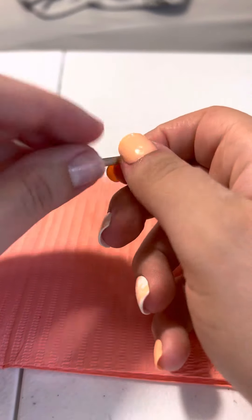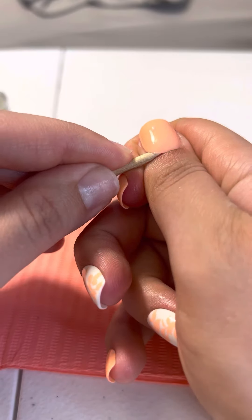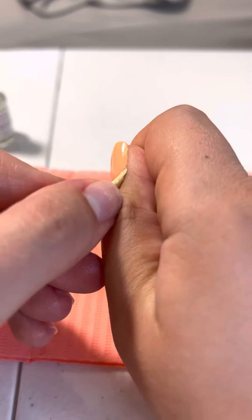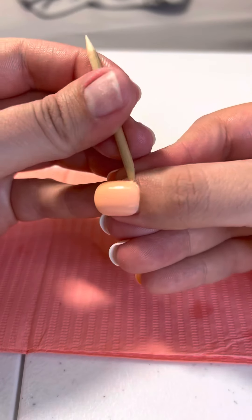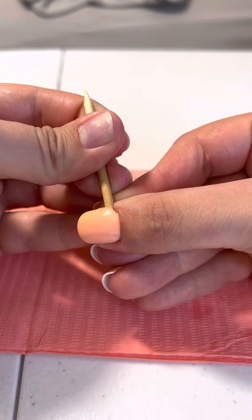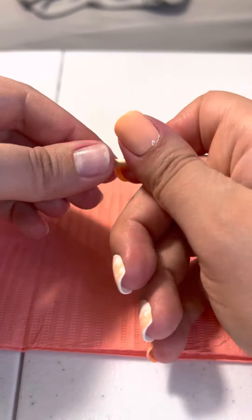Once you've popped it and got some oil under there — yeah, see, that ate through it really quickly. I can get my tool up and under there even more now. Just go a little bit at a time, don't force it off — you will ruin your nail dash if you do that. You paid for them, you don't want to have to buy new ones; you want to be able to reuse these.